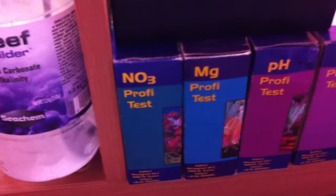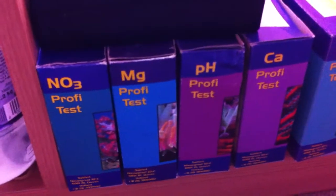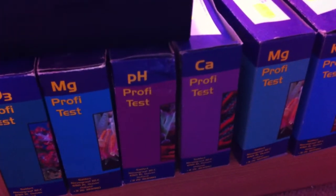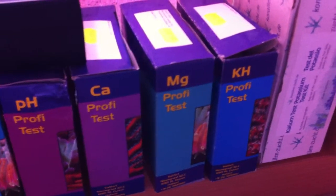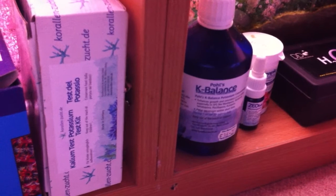The test kits I'm using are from Salifert. Nitrate we've already covered. Magnesium I'm normally running around 1350 to 1380. pH varies from 7.9 to 8.1 depending on the time of day. Calcium is normally around 450, coming from a calcium reactor. Carbonate hardness — I'm looking at a DKH around about 9 normally. I also have a Coraline Zoo potassium test kit, and I bought the K-Balance but never actually needed to use it.